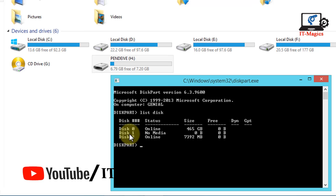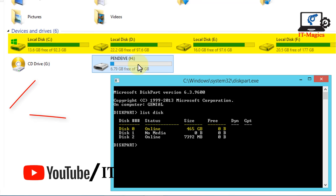Now select your USB drive. In my case I select disk 2, but in your case it may be 1.